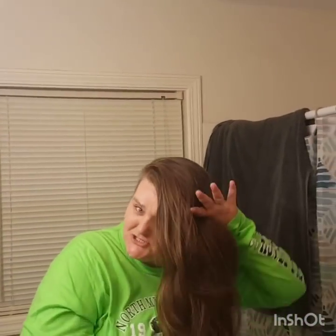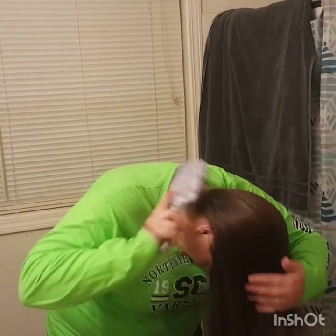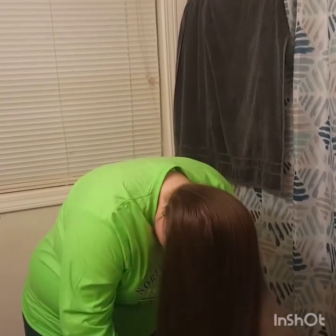First step is to brush your hair — everybody knows you don't want any knots or tangles in it. You want it fresh, clean, and freshly brushed. After you brush it, you're gonna want to flip your hair and give it a good brushing over the back just to be sure you got all the tangles. This is how you're gonna do your bun — flipped over like this.